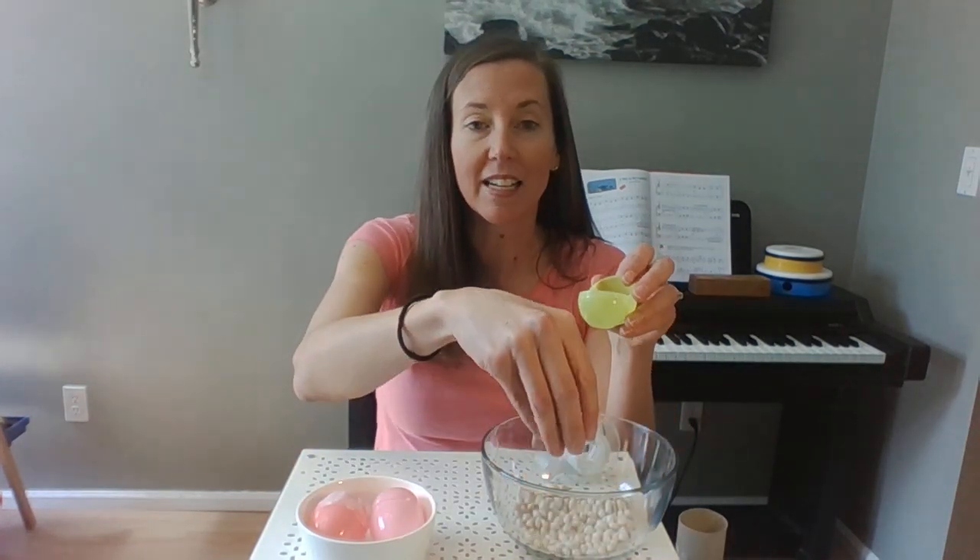Here's what you are gonna need for this activity. You're gonna need a plastic Easter egg from Easter, and you're gonna need something to put inside it. You could use little dried beans like I'm doing, you could use rice, or even something like Legos would work.